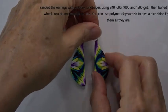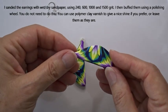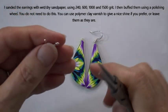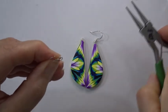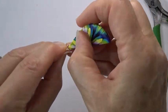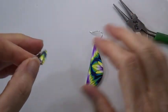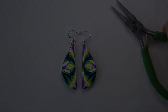Here are our pieces all baked and finished — I've just sanded and polished them on a buffing wheel. That one I've already put the finding on. Simply open up the ring on your earring finding, put it the right way around, pop it on, and twist it back up so it closes. There you have your finished pieces.